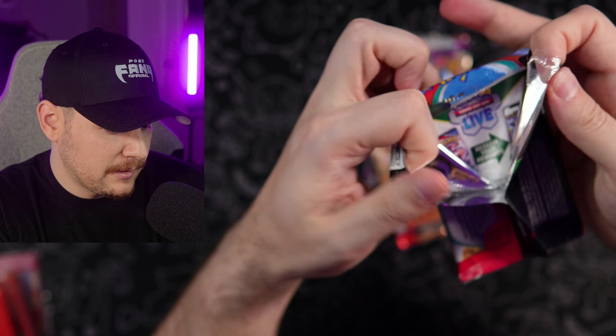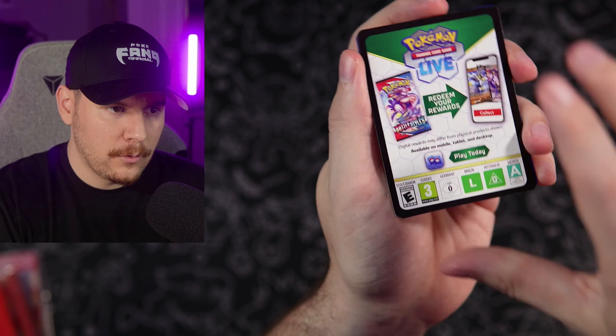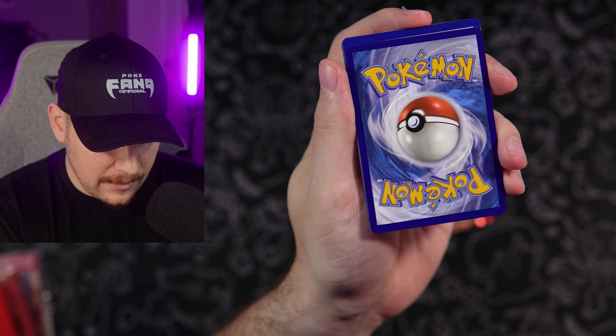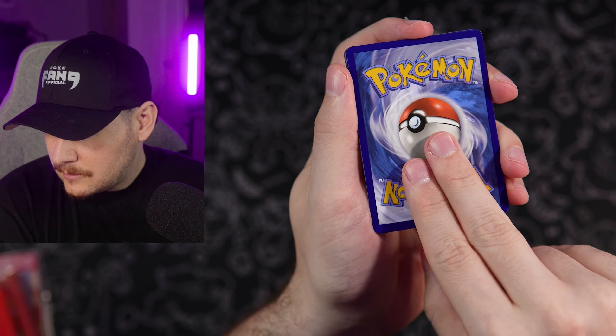With the theme of this box being so Charizard Evolution line focused, I'm surprised that it's not four packs of Obsidian Flames and just like two packs of Paldea or something like that. But I guess they have to get rid of a lot more Scarlet and Violet still. Psychic finally — just saying.